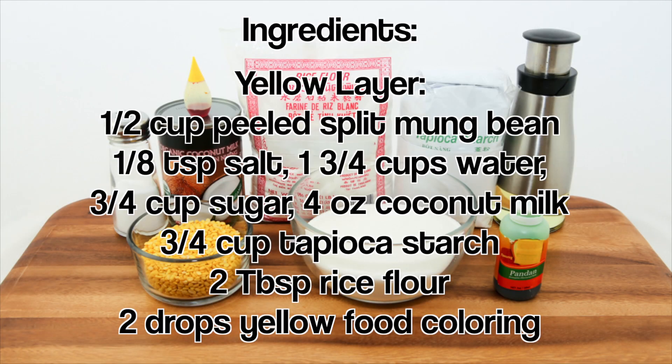For the yellow layer we need peeled split mung bean, salt, water, sugar, coconut milk, tapioca starch, rice flour, and yellow food coloring.